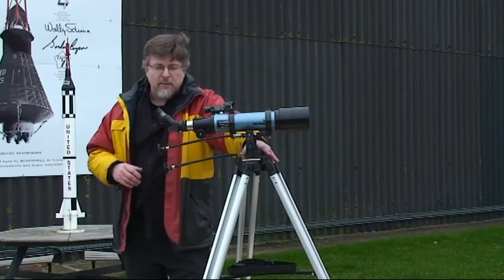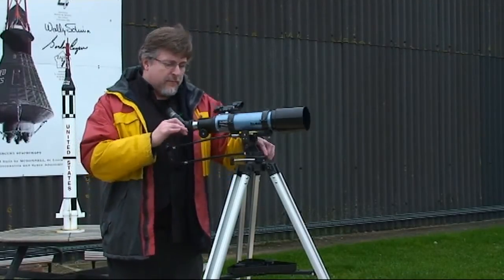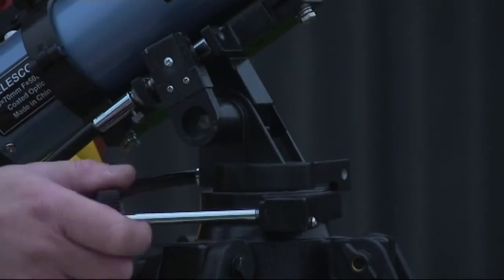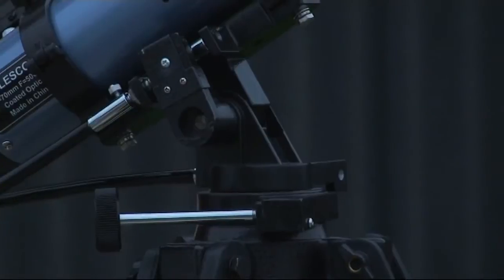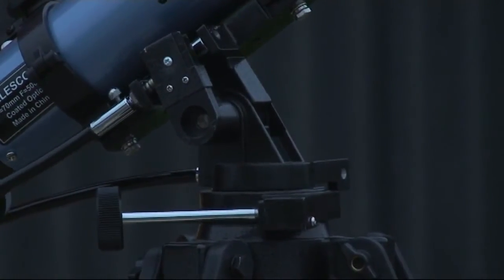It's mounted on a very solid tripod with slow motions. These can be overridden by the lockable clutches so that you can move the telescope to a new position very easily. Lock it in position and then you've got nice smooth slow-mos to get you onto the target.